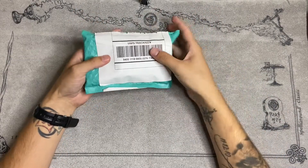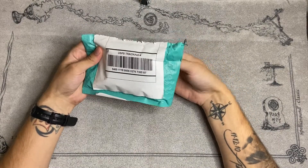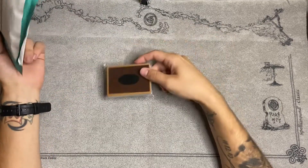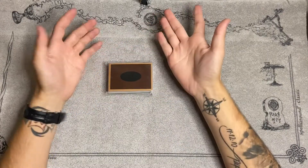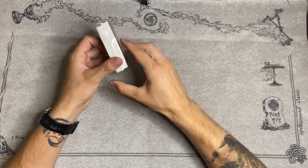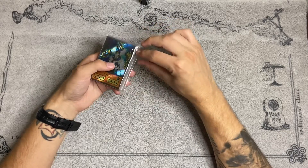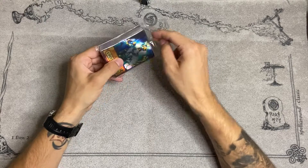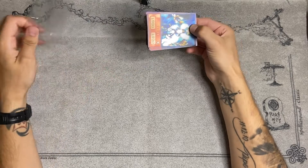Right here I have the package — I already cut it open. So basically what this group does is they make anime-style decks. What they have is the goat control deck. And look at that — that is amazing. That's actually pretty beautiful. I'm going to go through each card and show you how it looks, basically the glare of it, everything.